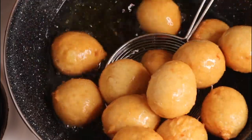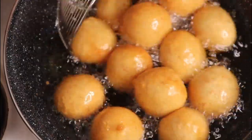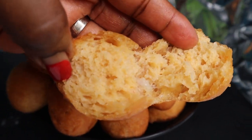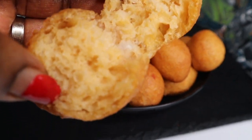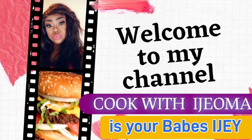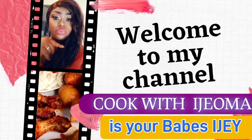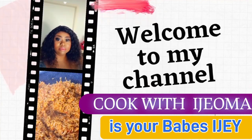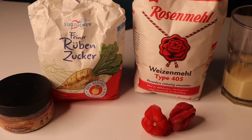Do you want to make these fluffy puff puff buns? Do you want to make these delicious buns with pepper and onions? Just look at how it looks — so delicious, so fluffy! You know you can use it for anything. Let's go, guys! Hello everyone, welcome to Cook with Ejama — it's your babe EJ.